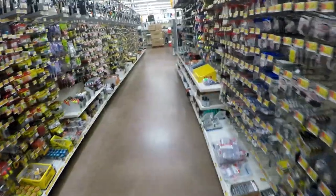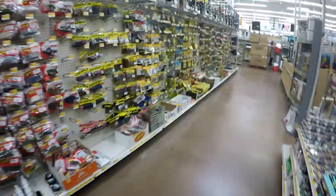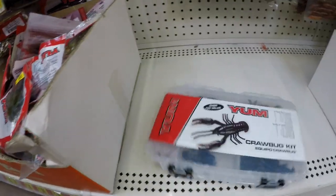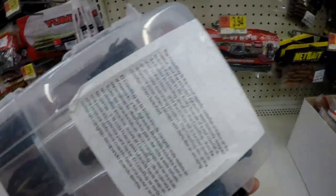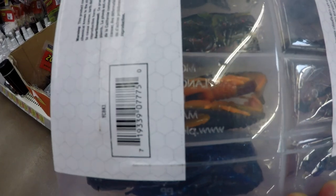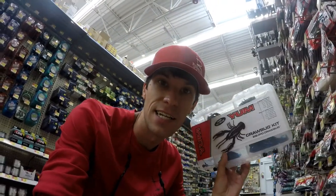All right guys, we are here on the old fishing aisle. Let's look for some fishing kits. This looks like a pretty good kit — this is a crawl bug kit. Look at those, some pretty good crawls. This is definitely the one we want to do today. It is 10 bucks. Let's get this kit, check out, and get to the pond.